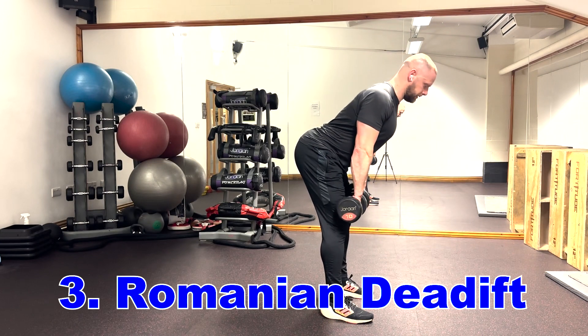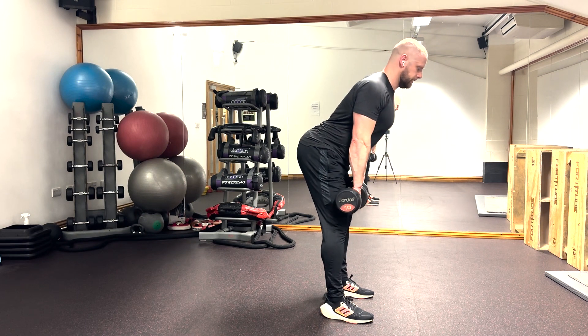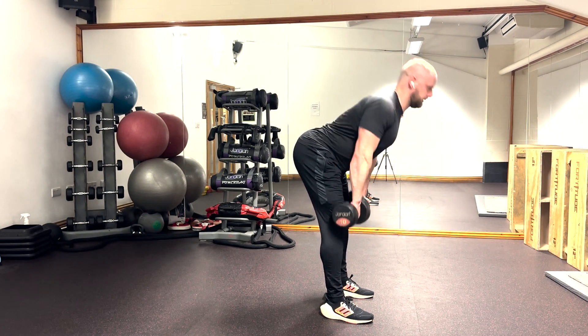Romanian deadlifts are a great exercise for footballers and anyone that does a sport that involves running. We have all heard of hamstring injuries in football and this is why it's a crucial exercise to add to your training.